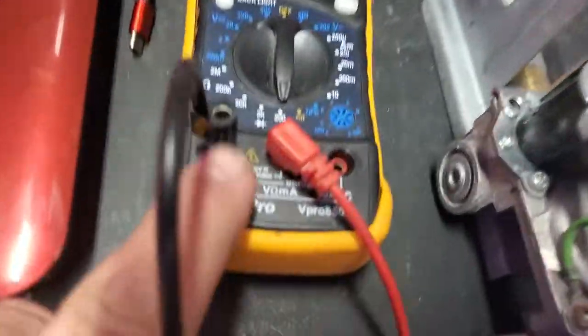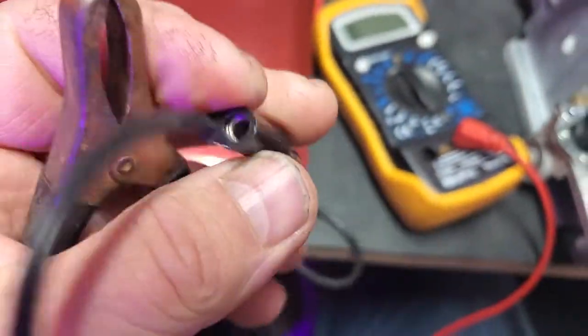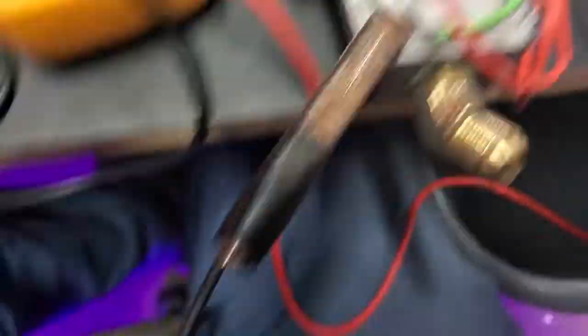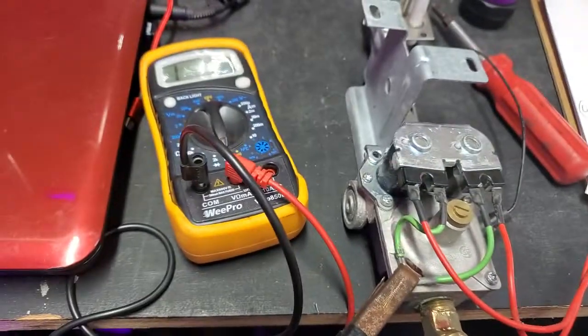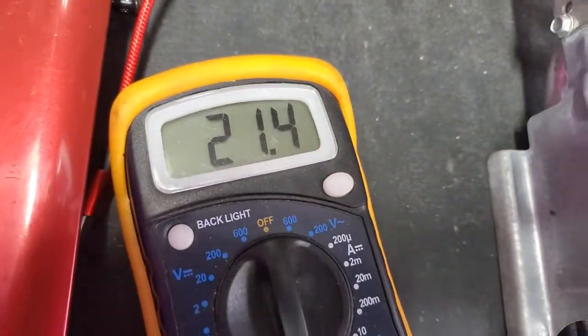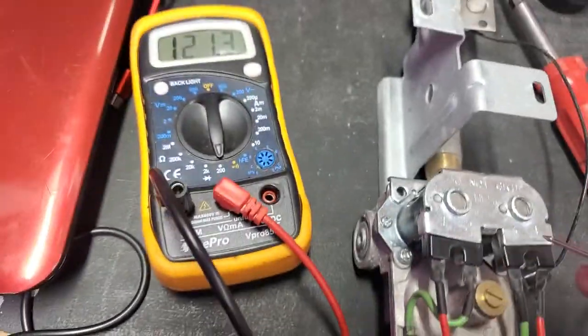I have a permanently grounded alligator clip and another banana jack. I would put it right where that ground is. Now I'm going to go to the red lead, which comes off the board feeding the GV gas valve. This is how you measure them — they should equal about 20 ohms. We've subtracted that 0.9, and we've got 21. The gas valves are good; the solenoid windings are good. That doesn't mean the mechanical part is good.